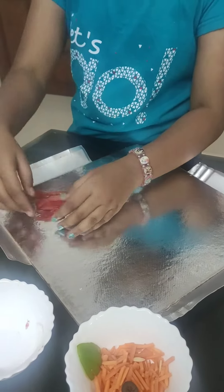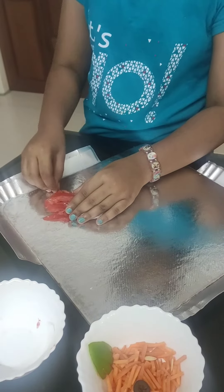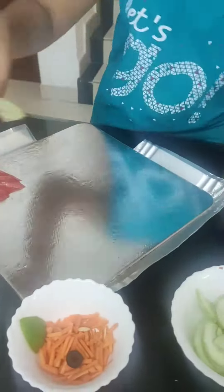Let's shape it. It's almost okay. Then let's take a cucumber.